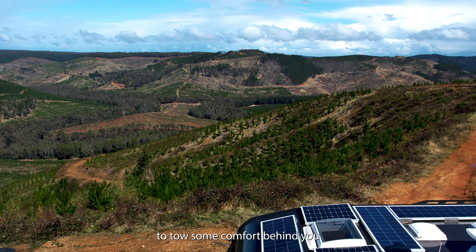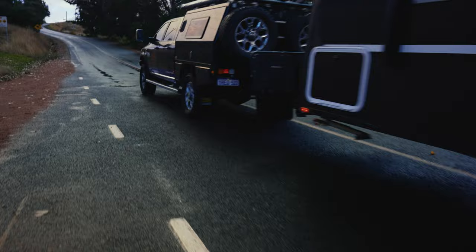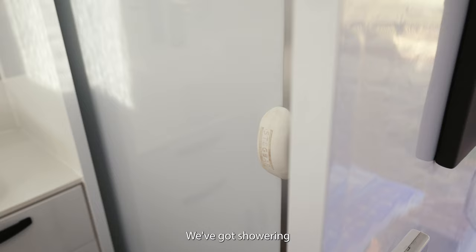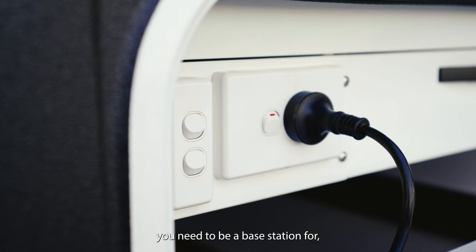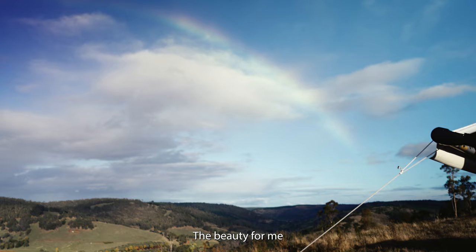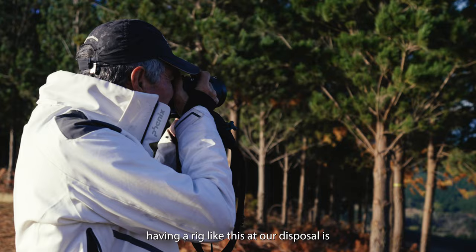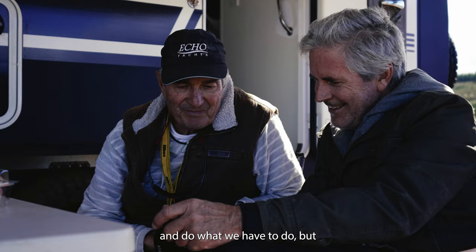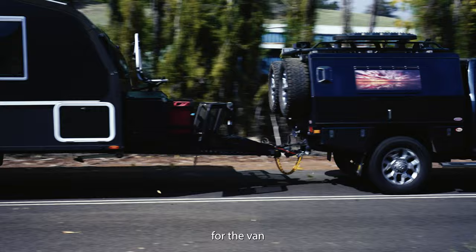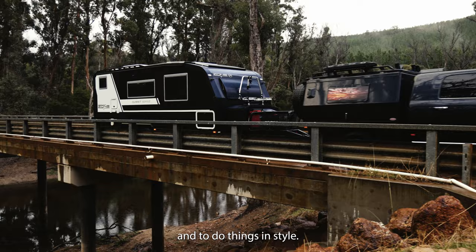It's nice to have the ability to tow some comfort behind you and have a really good base station. Using this van as a base, we've got all the charging facilities we need. We've got showering and toilet facilities and just everything else you need to be a base station for very keen photographers. The beauty for me having a rig like this at our disposal is that we can sit here and edit photos and do what we have to do, but you're out of the elements. My mission for the van is all based around short sorties out and back and to do things in style. This van has proven to be exactly what I was looking for.